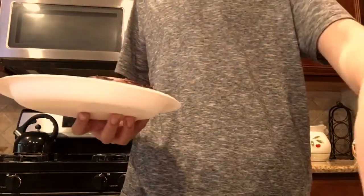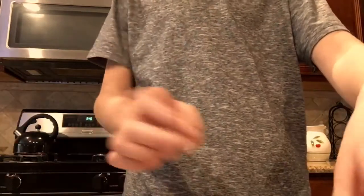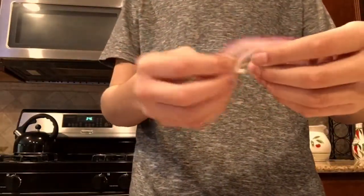Take a few onions — I'd recommend using red onions like I am. You have to chop them up first. No, no, don't eat that. Sorry, that was my dog.